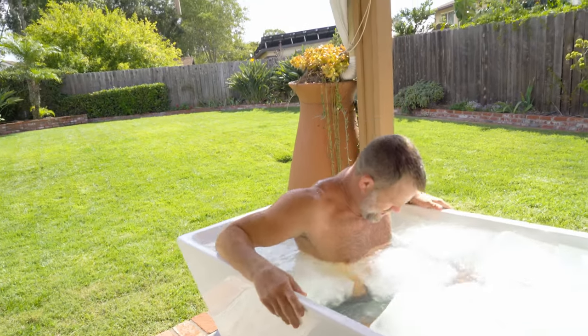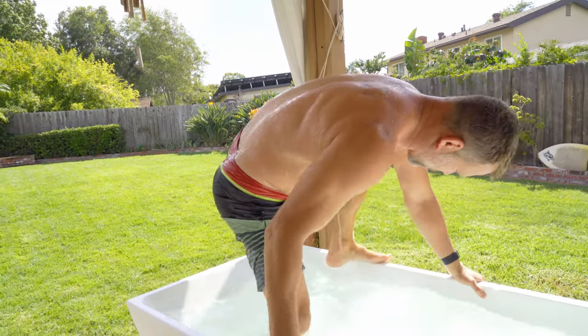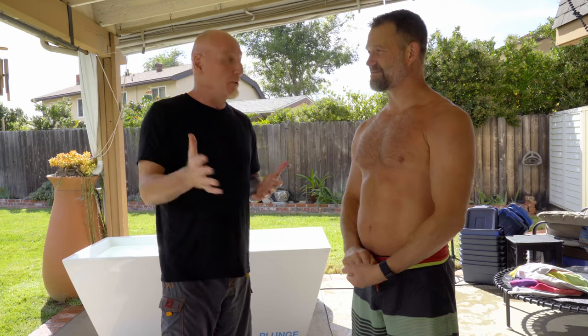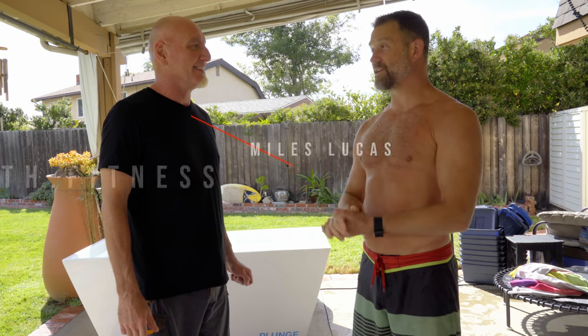Thanks for joining me. Appreciate you. You exposed me to something brand new and I appreciate it. If my viewers want to get a hold of you or find out more about you, where can they find you? Breath Fitness — breath.fitness online, not .com — breath.fitness. And Breath Fitness on YouTube, Instagram, and Facebook. We will do stuff again, my friend. Thanks for being here.